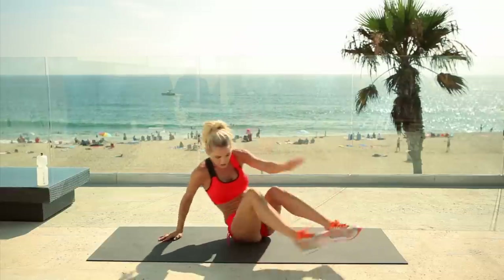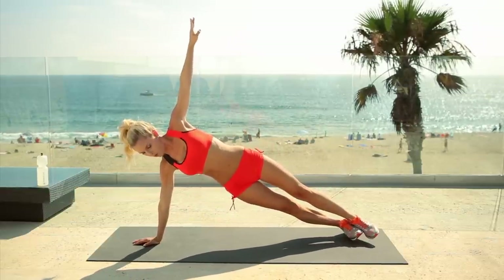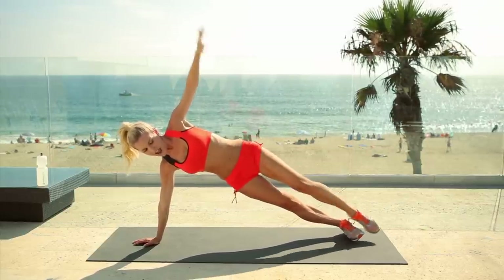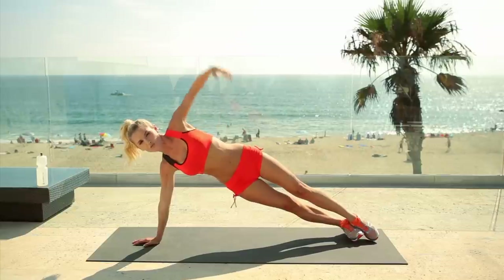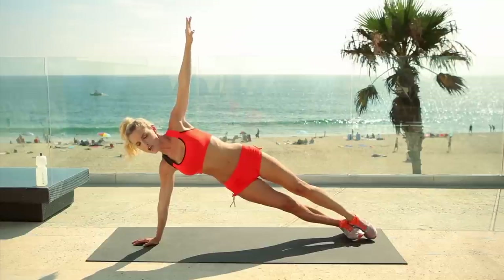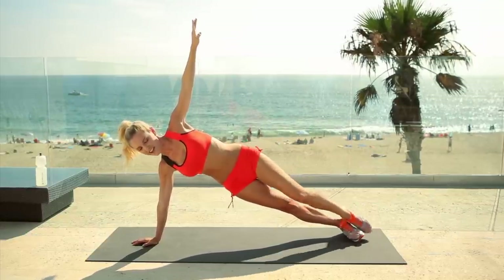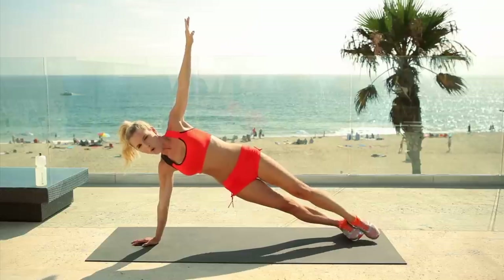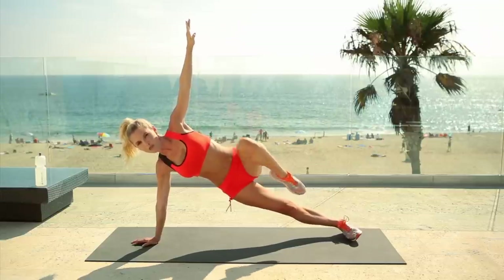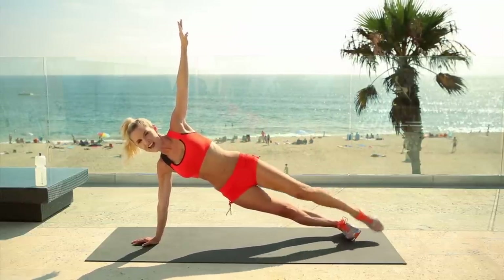Switch over to the other side — up you come. Make sure you get yourself nice and comfortable and in support first, then just bring that knee to the chest. Pull these abs in — these oblique muscles are really working. Nice, slow, and controlled. Make sure your posture's right and breathe. Come on, guys, we can do this — do it together. Bring that knee in. Four, three, two, and give me one more — extend out, drop that bottom down.